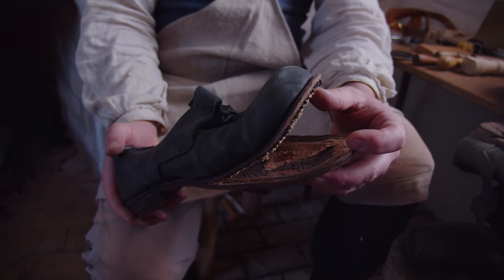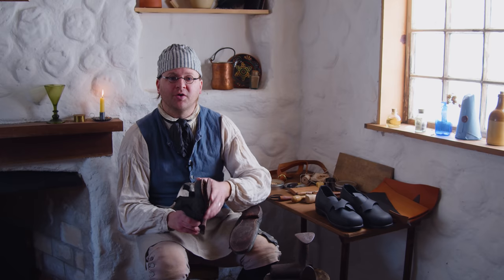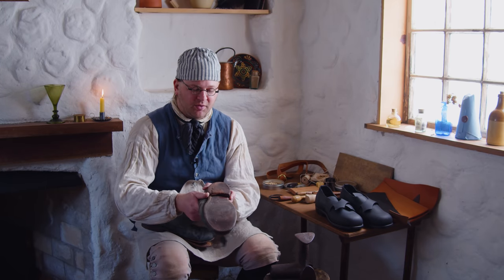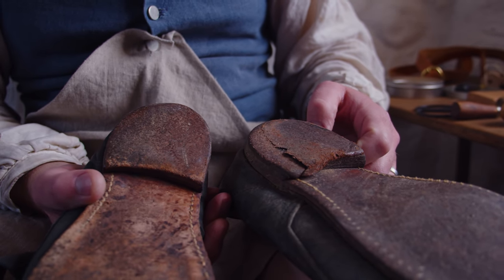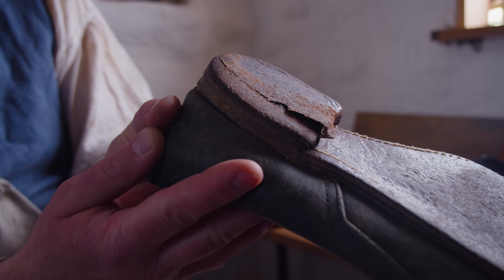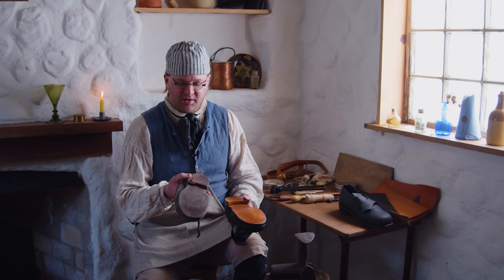My shoes need two different repairs. On this one, the front part of the sole popped — the stitching popped out. On the other one, the heel wore unevenly. Leather wears pretty quickly and everybody walks differently, so everybody is going to wear differently on their soles. We're going to start with replacing the heel first.